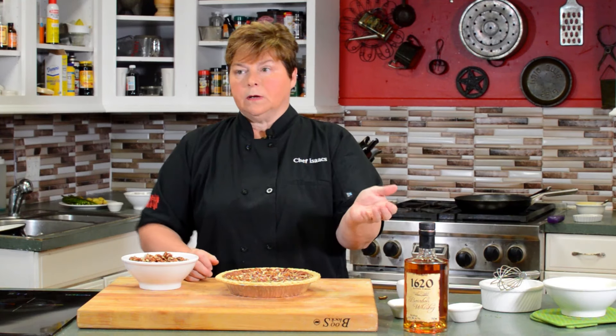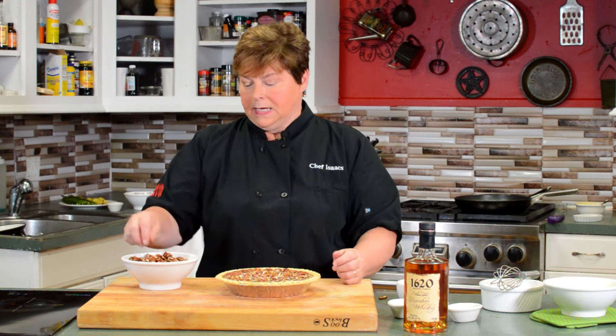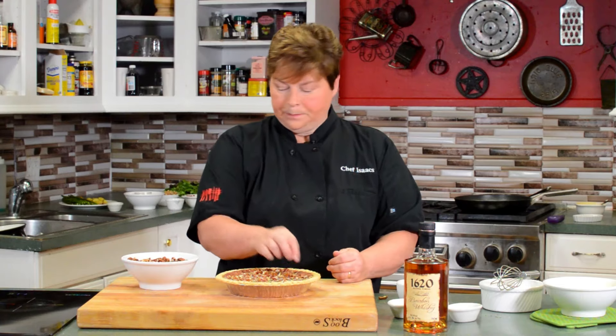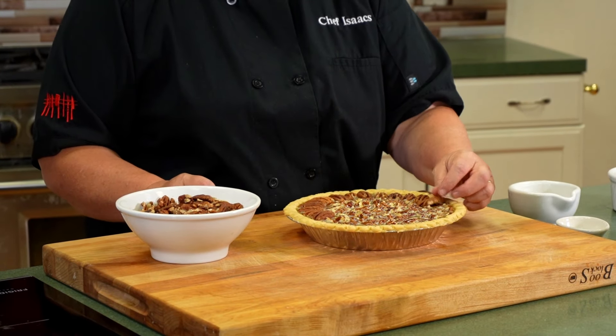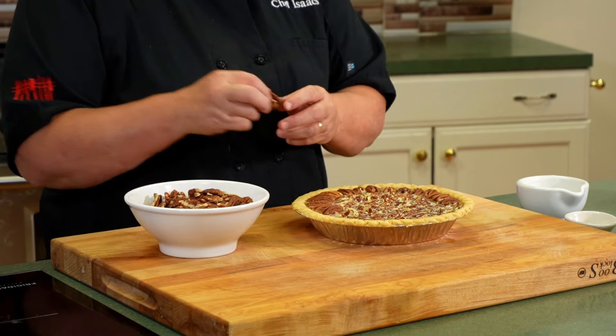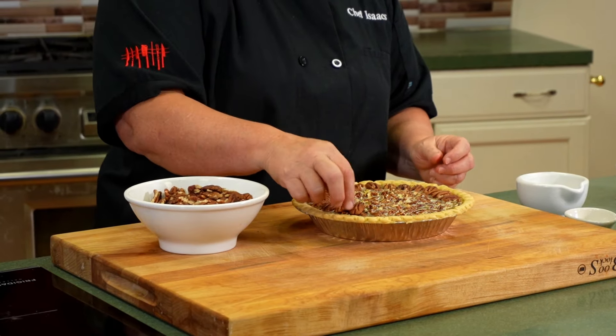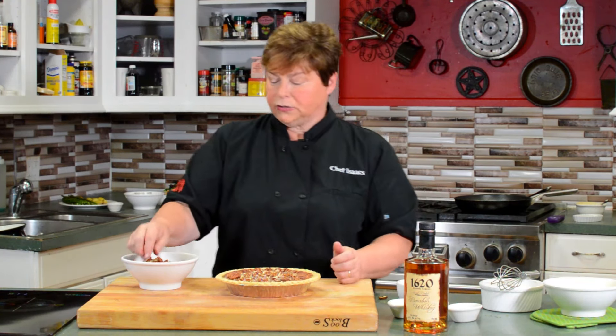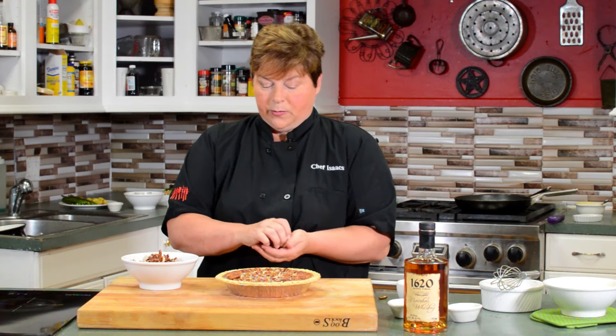The bourbon barrels are made from white oak trees processed in Kentucky. The barrels are charred, and depending on the charring and the recipe of the bourbon, that is what makes the distinct flavor for each distillery. This pie is a favorite of my oldest son Zachary. My son Elijah loves it too and has a love for cooking. Bourbon is not his thing, but he has learned that his mother pretty much puts bourbon in everything she cooks. He always says, 'Mom, if you put bourbon in deviled eggs, I'm done.' And I said, 'I think I can do it.'